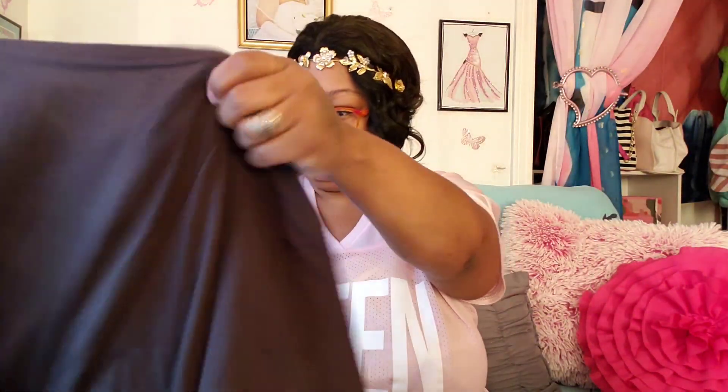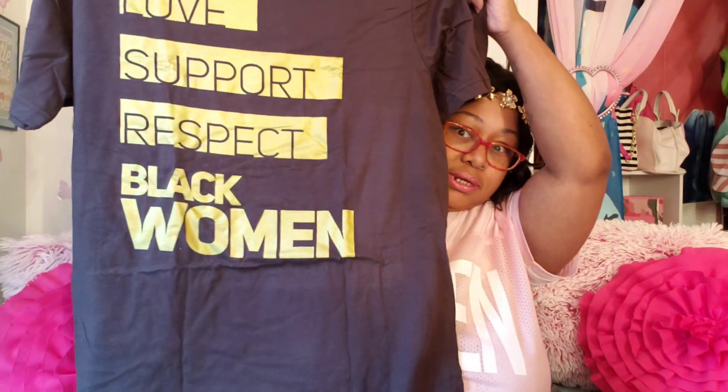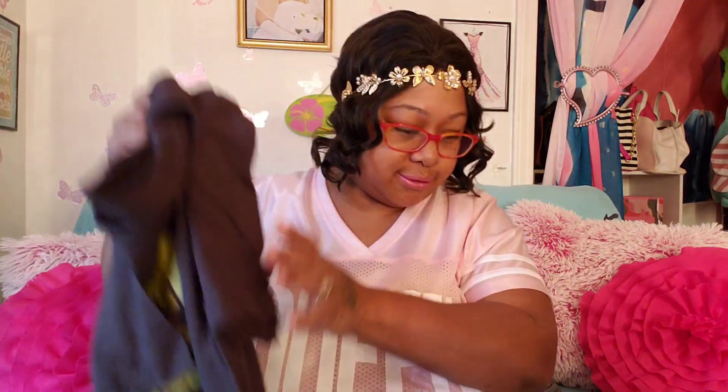Okay, I see a t-shirt. Hold on, hold on guys. It says: love, support, respect, lack. Jesus be a shield — ain't that it? Yes baby! $28 retail value and it's brown. Can y'all see the color? We got the t-shirt.